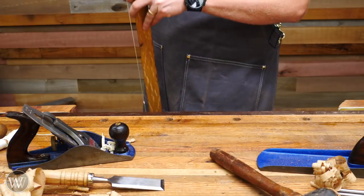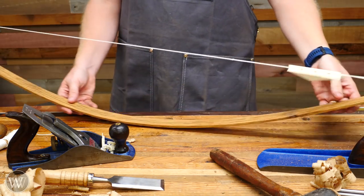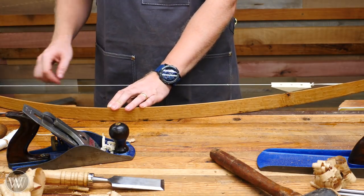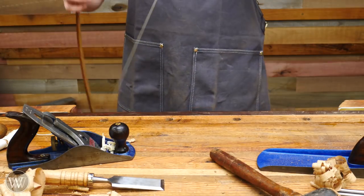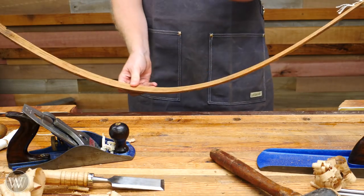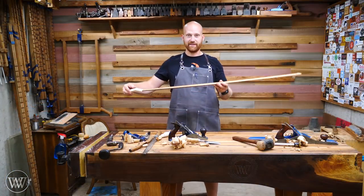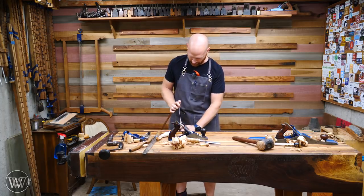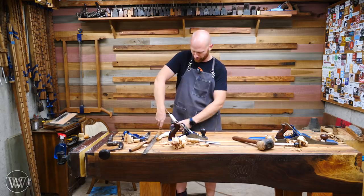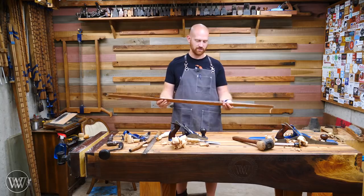With that knot on there, we can at any time pull this down and set any particular radius, and that toggle will hold it at that radius. So now I can set this on a board, use a pencil and go — and then cut to that line. With one hand I can now draw a radius, and I can make this just about any radius I want with a simple adjustment of the toggle. And just like that — a bow compass. Now I can draw out any radius or curve I want. I'm really kind of in love with how simple and easy this is to adjust.